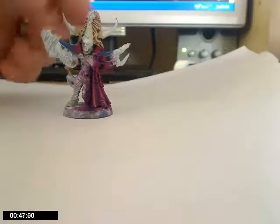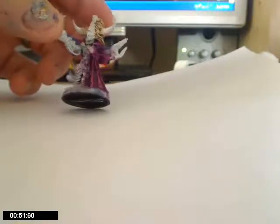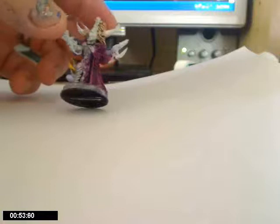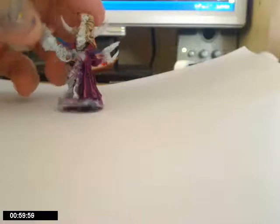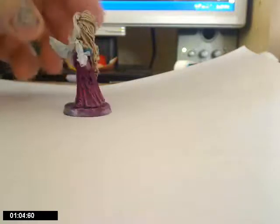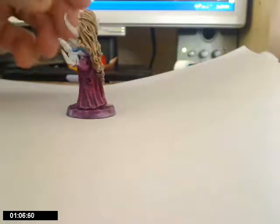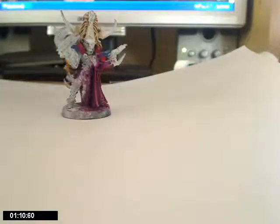I reckon this is one of the best figures in 40k. That's two invulnerables saved with his add-ons — he's excellent, I really like him. A lot of people disagree with me on that, but yeah, it's definitely one of my favorites. Everyone has a favorite, and this guy is it for me. Thanks guys.